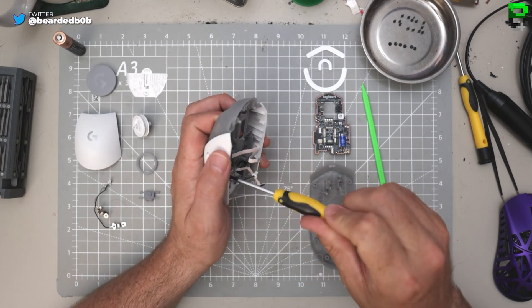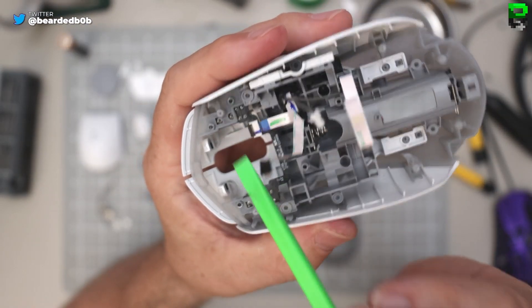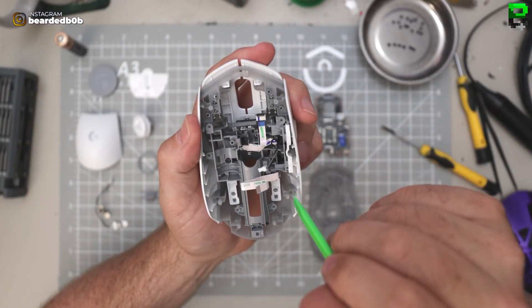Not scrimping on the screws. It's definitely Omron optical - you can tell by the four pins here for the main switch. Feels a bit of a weird construction because these don't feel like they're attached to the shell.